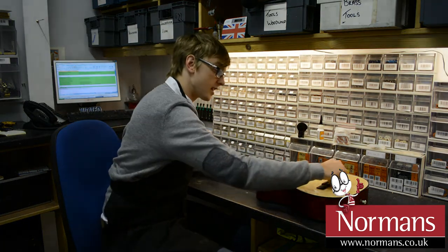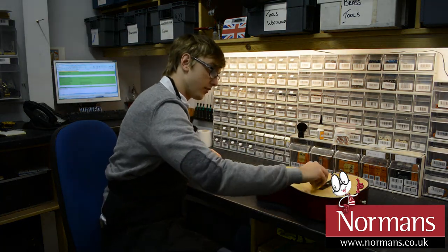You can also do the tail piece, if you want the same kind of look.